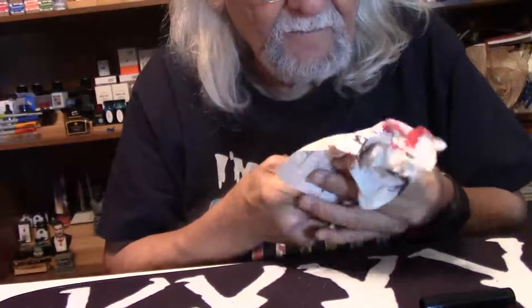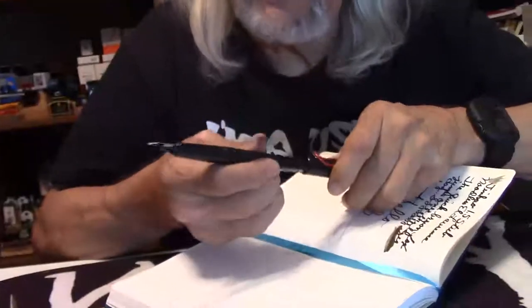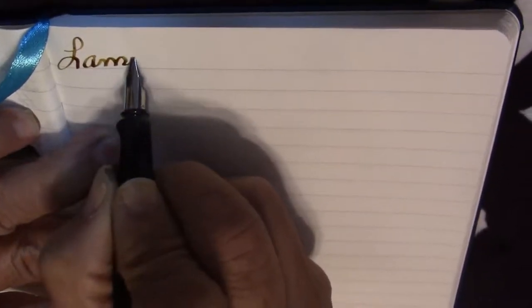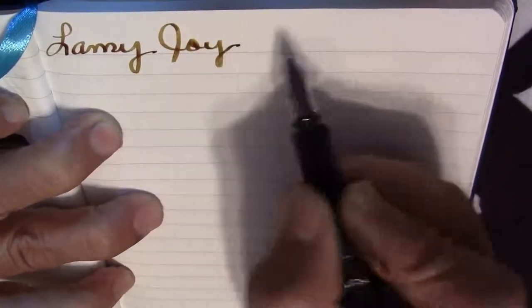All right, let's get to writing. I'm going to post it — why not? Here we go. Lamy Joy, coming at you. That's really a nice nib.